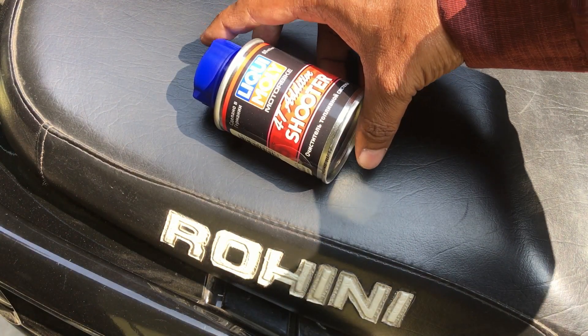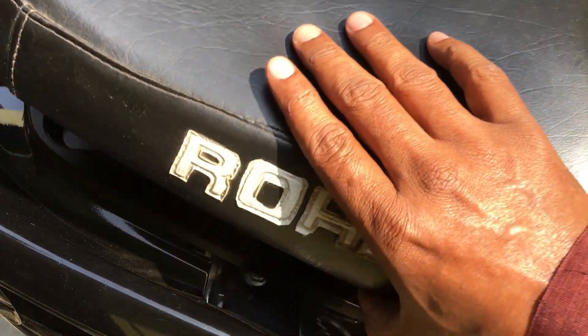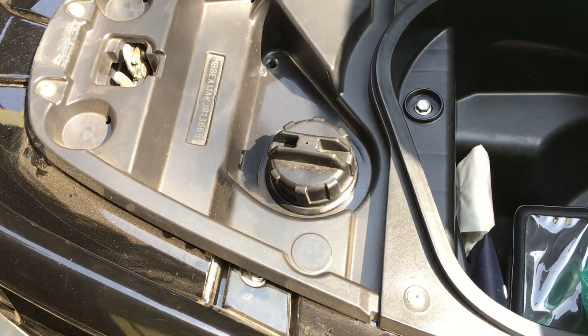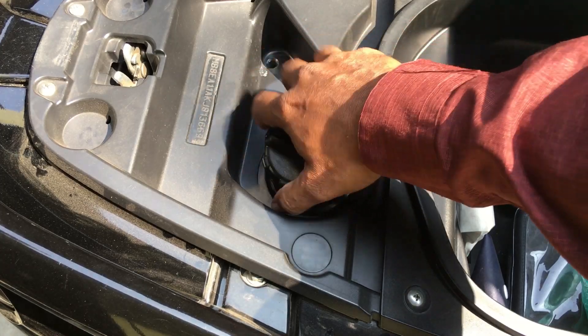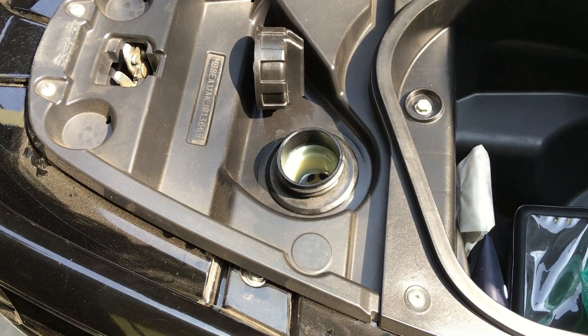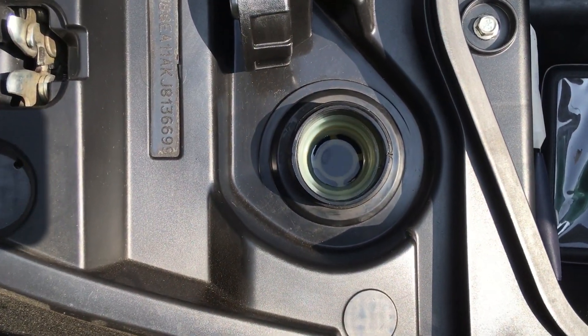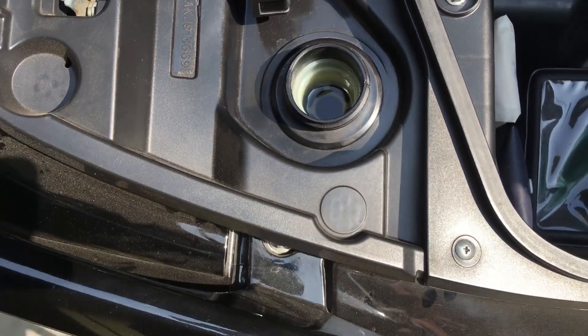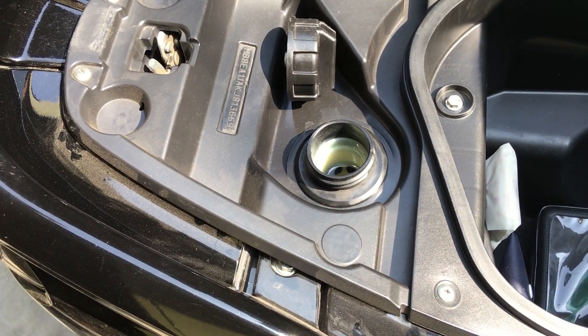This video is about pouring Liqui Moly fuel system cleaner in the Suzuki Bergman Street fuel tank. The tank is already full up to the brim. Now I'm pouring the 80 ml fuel system cleaner in it. In later videos I'll be sharing the experience with this fuel system cleaner in the fuel tank. Keep watching.